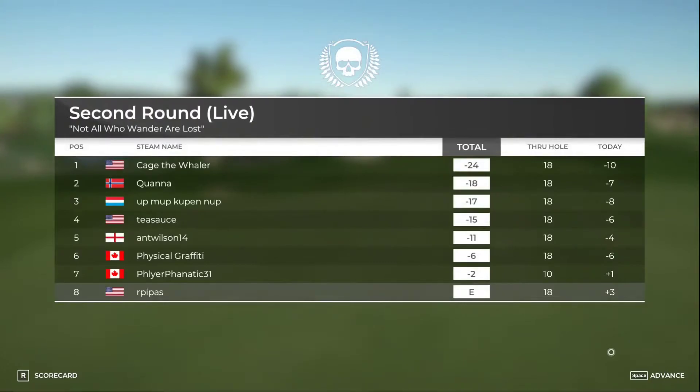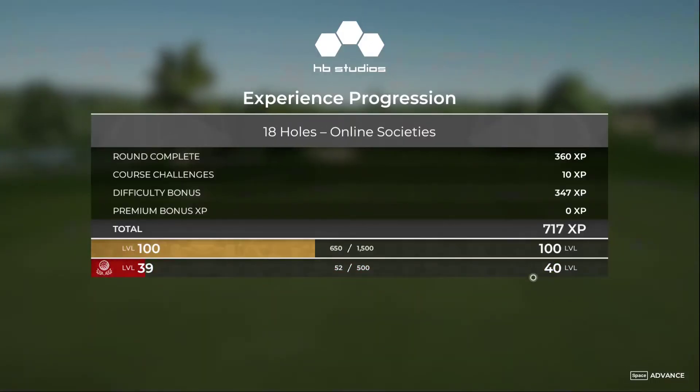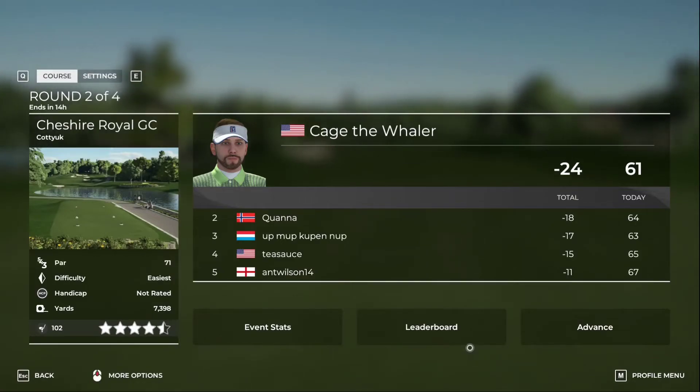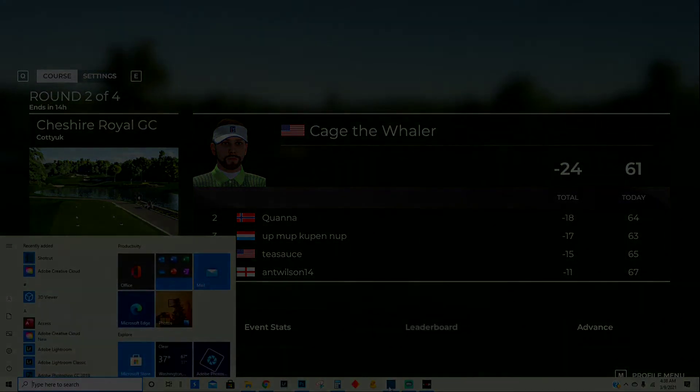Thank you very much for the round and thanks for playing PGA Tour 2K21 — see you next time. I appreciate you tuning in, hit that subscribe button if you haven't. We're gonna take a short break and then play round number three, so we'll see you later.